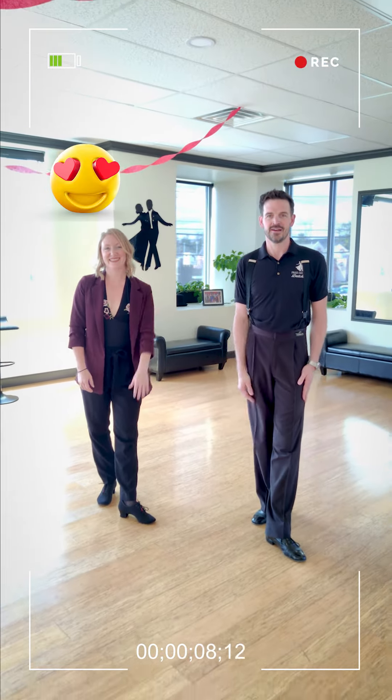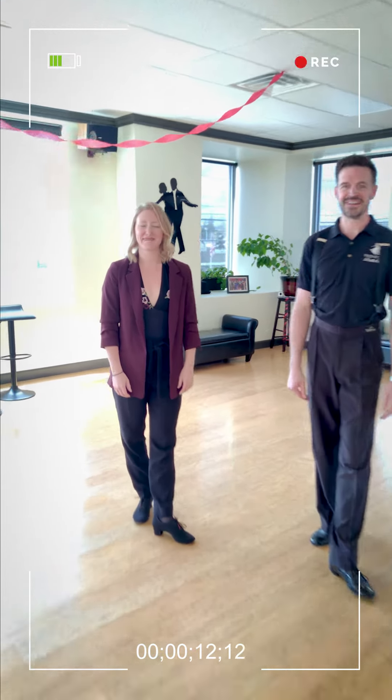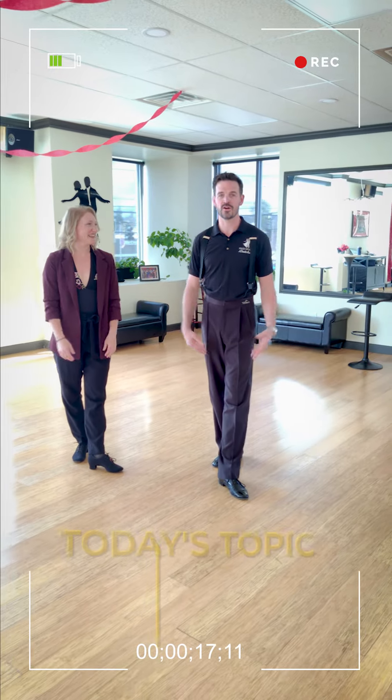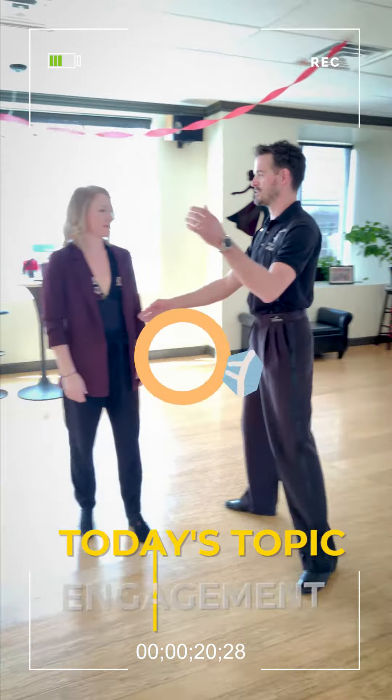Hi folks, another Tip Tuesday. I have my lovely assistant here today, LaSondra — most of you know her as Cassie. So this one is about what I call engagement when we're dancing.